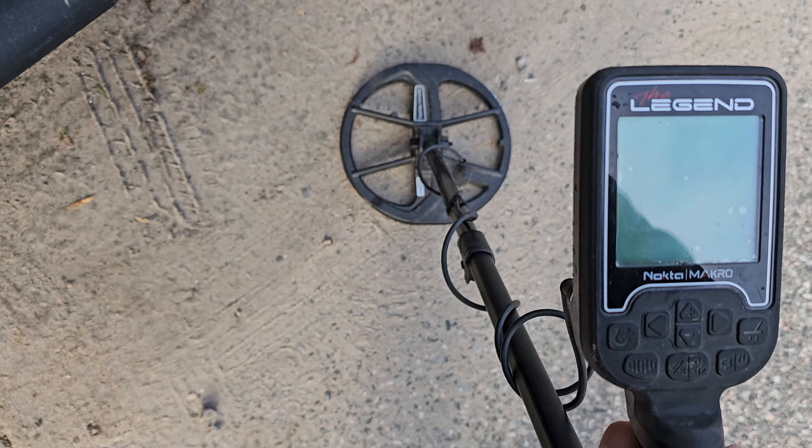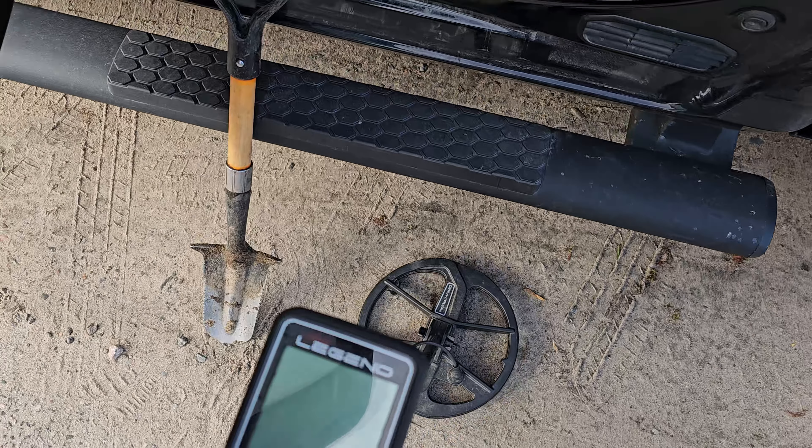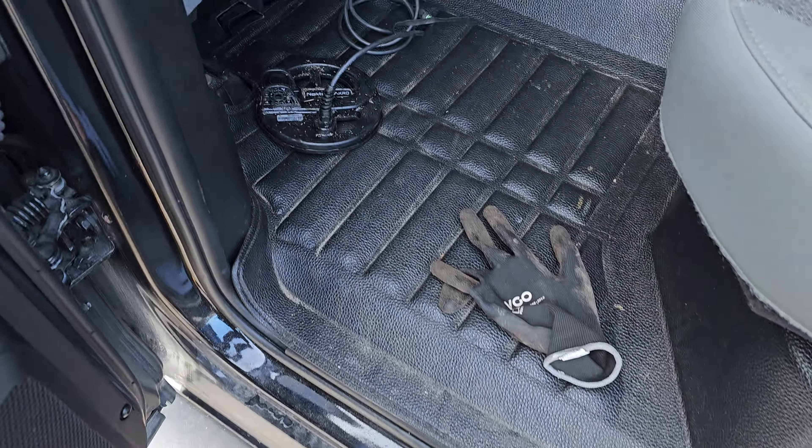Oh, 11-inch coil — how I have missed thee. It was a fun experiment, but I'm just not a fan of the six-inch coil. It's not all bad — some of the benefits are the weight and size; you can get into tight spaces like an alleyway with a chain-link fence, or in the water, or in the woods with lots of brush and roots. It has its place. Do I like it? No. I like to move fast, and the new coils are so efficient I can't really find any reason to switch to it.